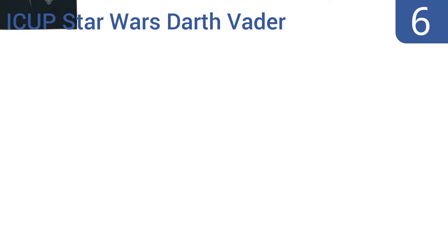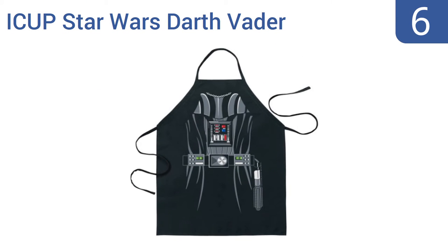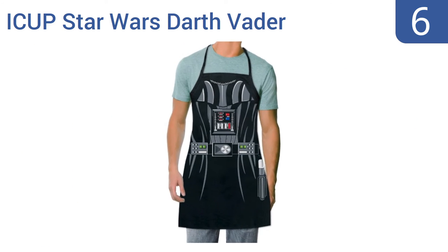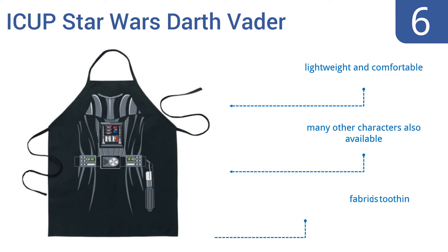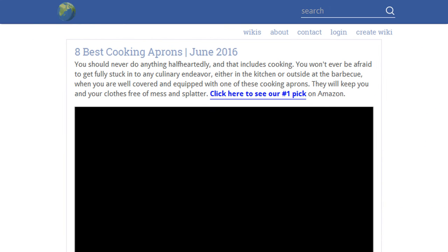Coming in at number 6, channel the dark side of the Force as you grill your next batch of burgers with the iCup Star Wars Darth Vader Be The Character apron. This officially licensed character apron was printed in the USA and makes a great gift. Just know it's on the short side for some chefs. It's lightweight and comfortable, and many other characters are also available. However, the fabric is too thin.